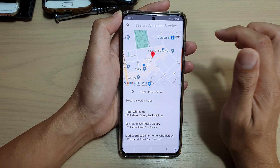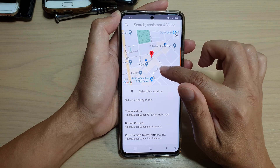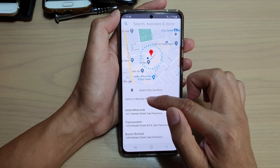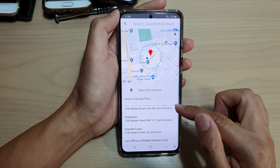You can use the current pin to find your current location. If you're happy with that location, you can choose the location down here — select a nearby place or select a location that you want to add.